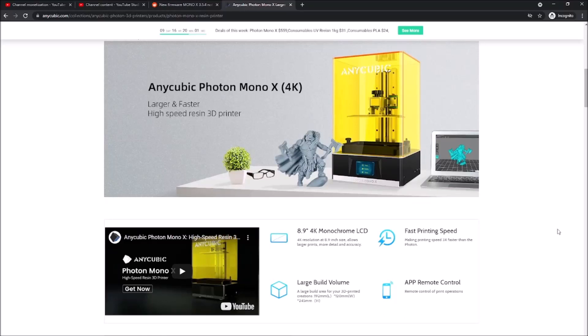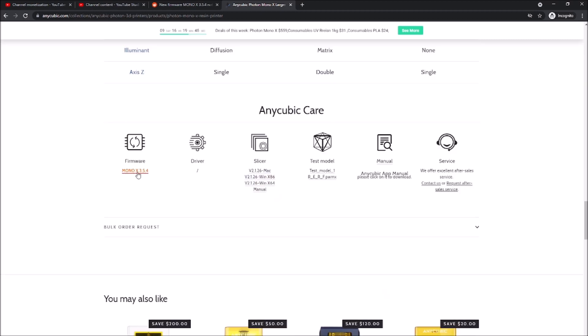Hey everybody. So I was browsing on the Anycubic site looking for some information on my channel and I noticed there was an updated driver for the Mono X. My printer shipped with 3.4.8 and previously 3.4.7 was the only firmware available on the US Anycubic site. This one is an update, so I downloaded it and just wanted to see what was new.